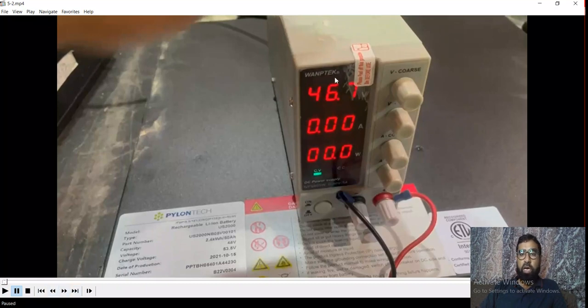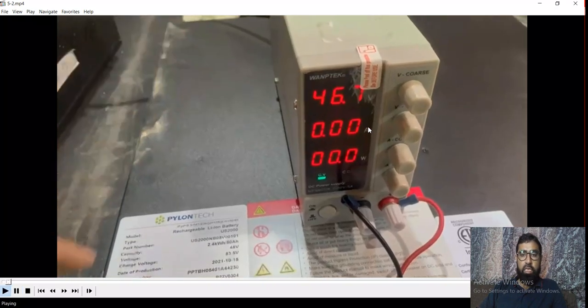I have this power supply — we can call it a lab power supply. It can inject up to 60V and 5A. I removed that battery and connected it with this supply — positive and negative.